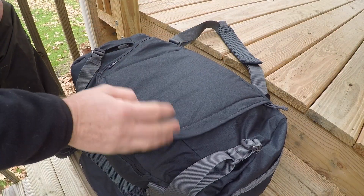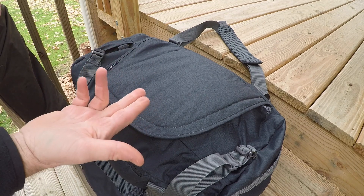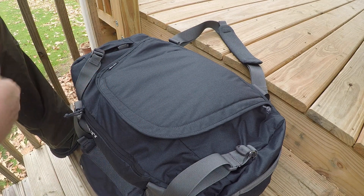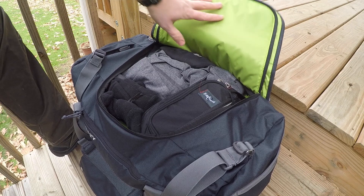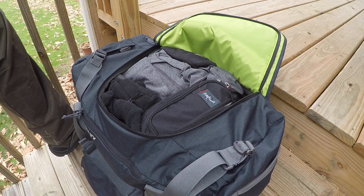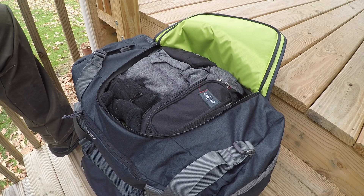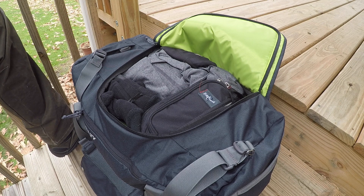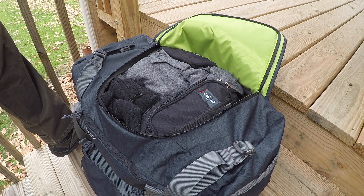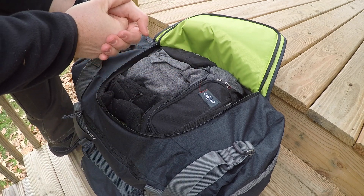The main flap has a hidden YKK zipper — all the zippers on this bag are YKK — with a paracord attachment. It's only one zipper, though; I would have liked to see two for more options. Opening it up reveals that nice lime green interior, and with 40 liters you can fit a lot. I did a full eight-day winter trip with jackets, extra layers, beanies, and gloves and never had to check anything.